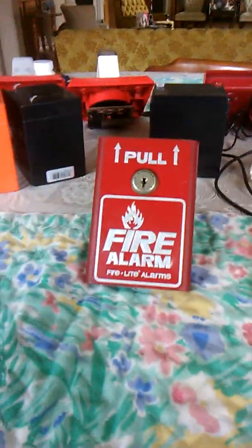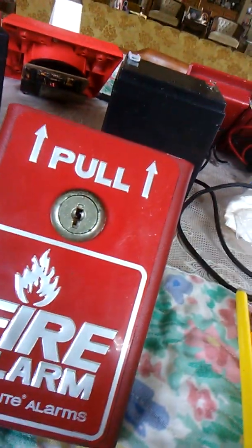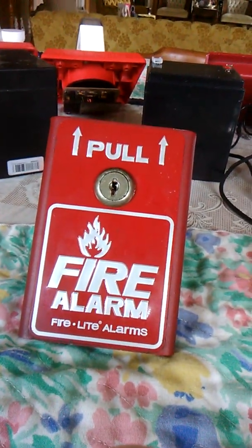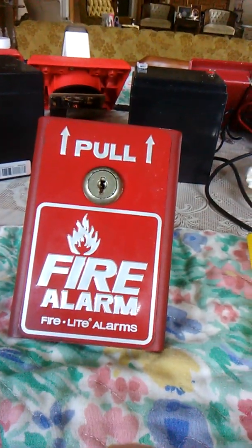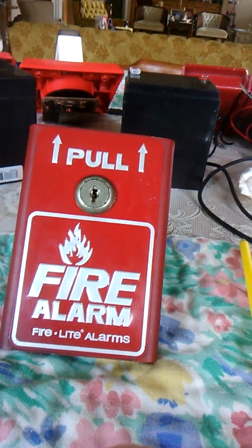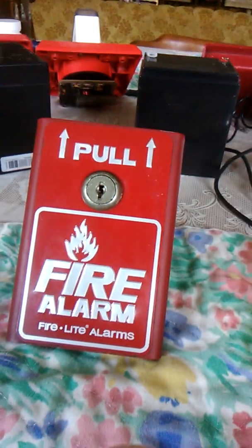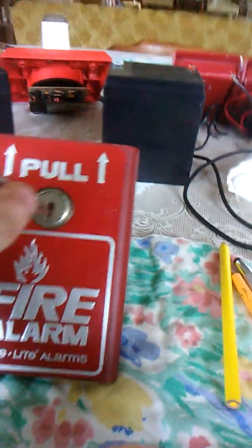Hello guys, it's Church of the Husky here for another fire alarm review. I am on an upload outbreak — kind of like a tornado outbreak but less violent. Today we're looking at a Firelight BG8. I got this about a week ago from a technician; it's in great condition — it was installed in a warehouse. This is the key that goes with it.